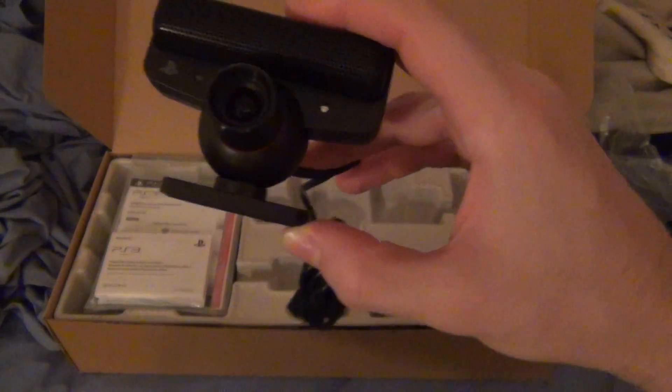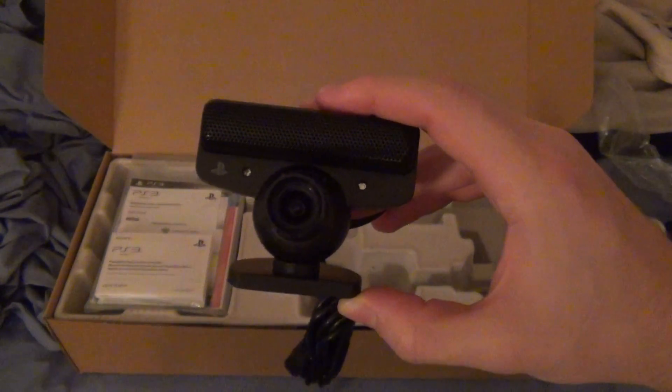Check out my other videos to see more exciting unboxings, and I can only use a PlayStation Move. Thanks for watching — I'll see you guys later. See you next time.